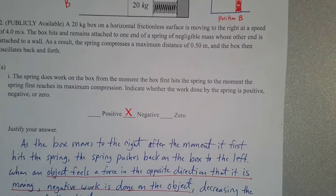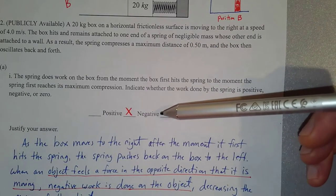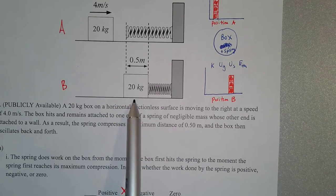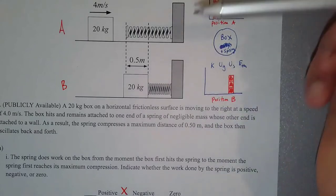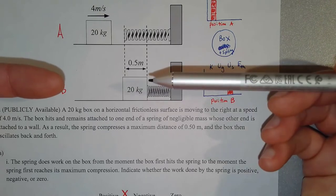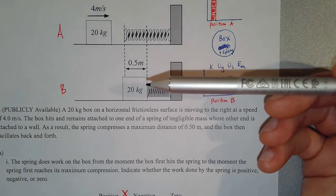The box, as the spring is being compressed, is sliding to the right. And what direction is the spring pushing the box while it's moving to the right? When the spring is being compressed, it's pushing back to the left. So if the box is moving to the right and the spring is pushing in the opposite direction, there's negative work being done on the box. The spring is doing negative work.